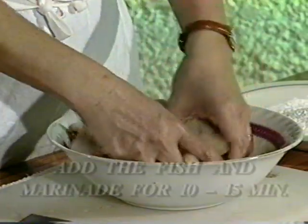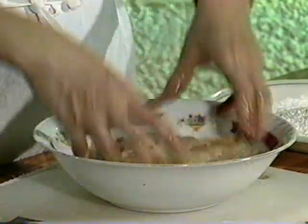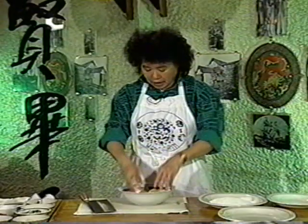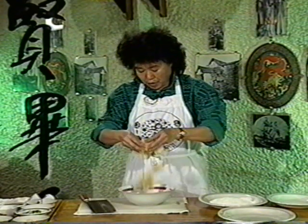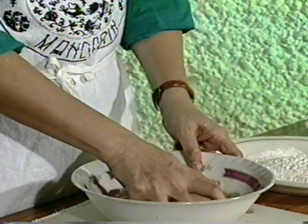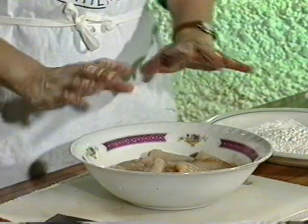Let the fish marinate for 10 to 15 minutes. I always use my hands to mix well, making sure every piece of fish is coated with egg and absorbs all the egg liquid.